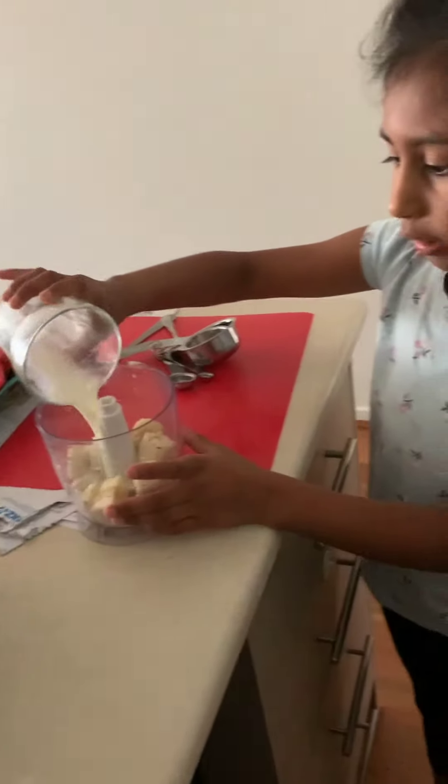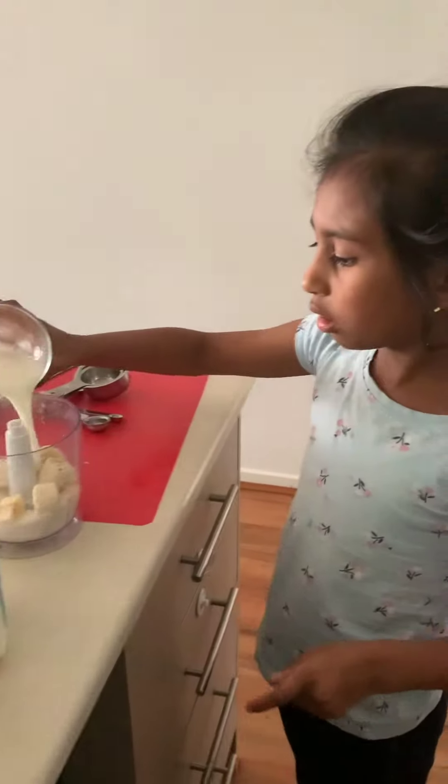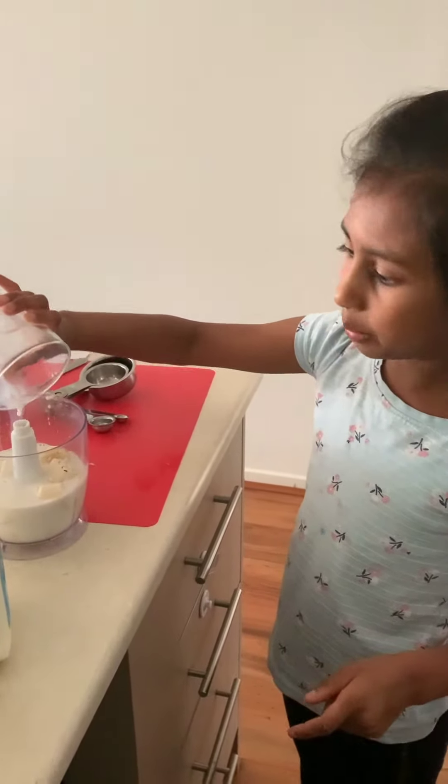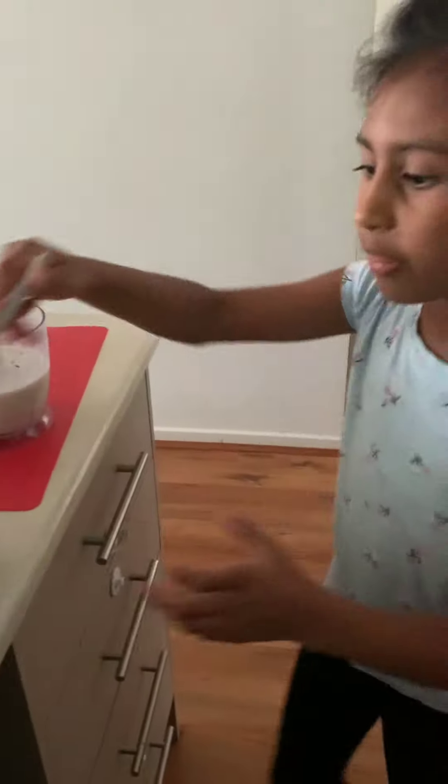Then you put milk in. You pour more milk until you can't really see the bananas anymore. Then you blend it.